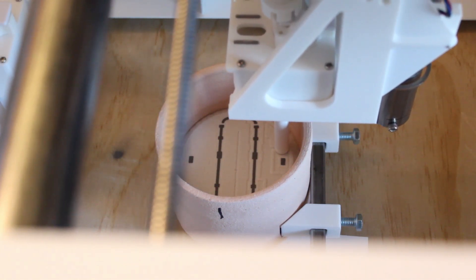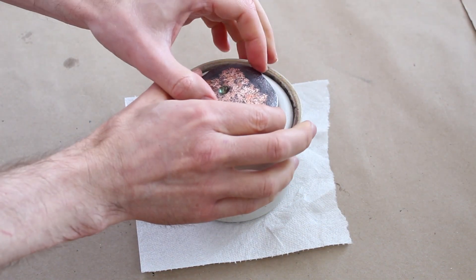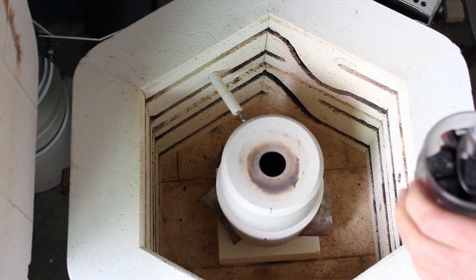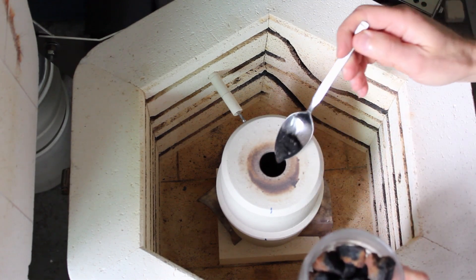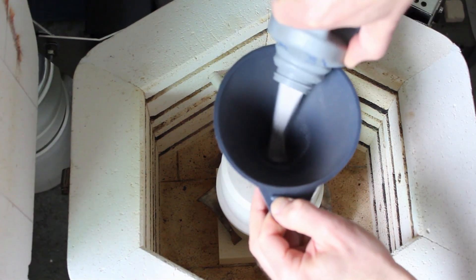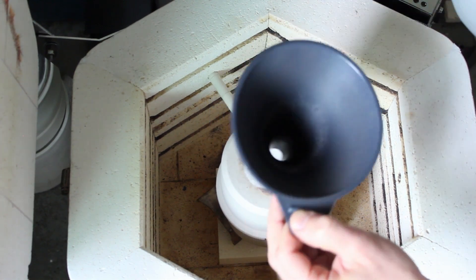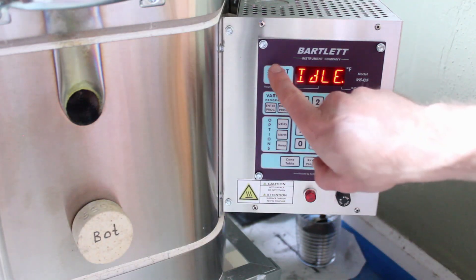When we finish filling the whole crucible, we add an infill metal with coke and some sand.